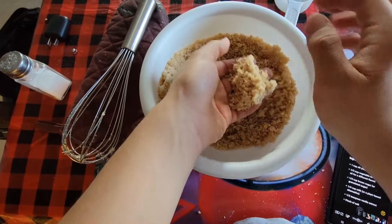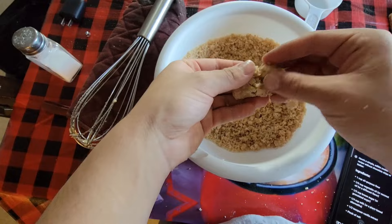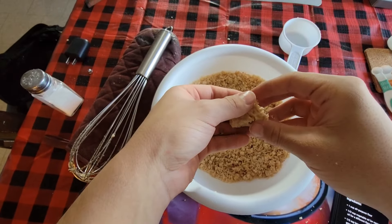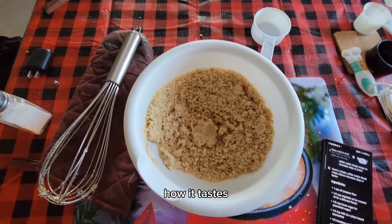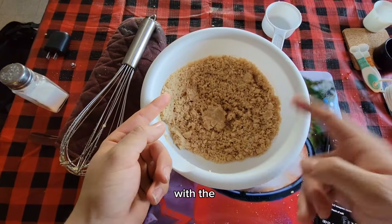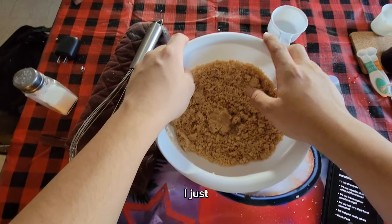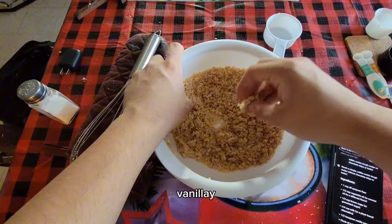Now you should just be able to form it and take a piece off and eat it. If you don't like the way it tastes, you can adjust it with the ingredients we used. I just added more vanilla extract, and it tastes more vanilla-y and less brown sugary.